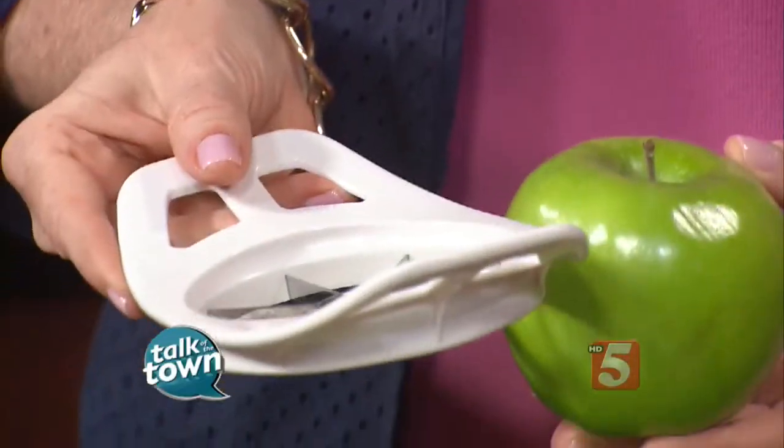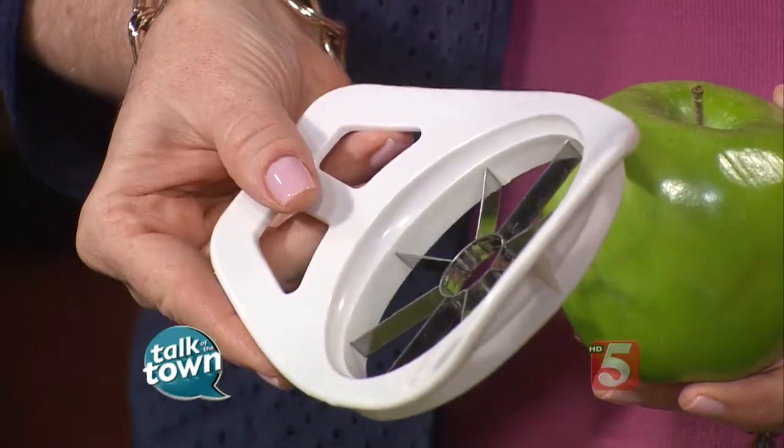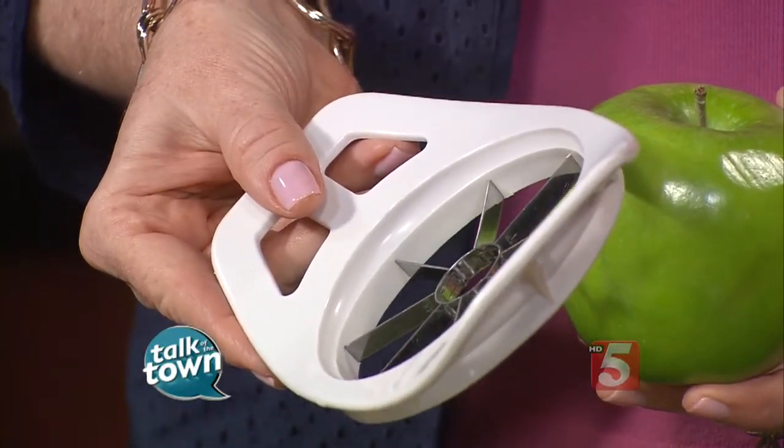I used an apple corer — this makes it easy, just go right down the middle. If you don't have one, it takes a lot of strength, so just cut it using a regular knife. I tried this recipe twice using the peel on, and the apples cook better if you go ahead and peel them.